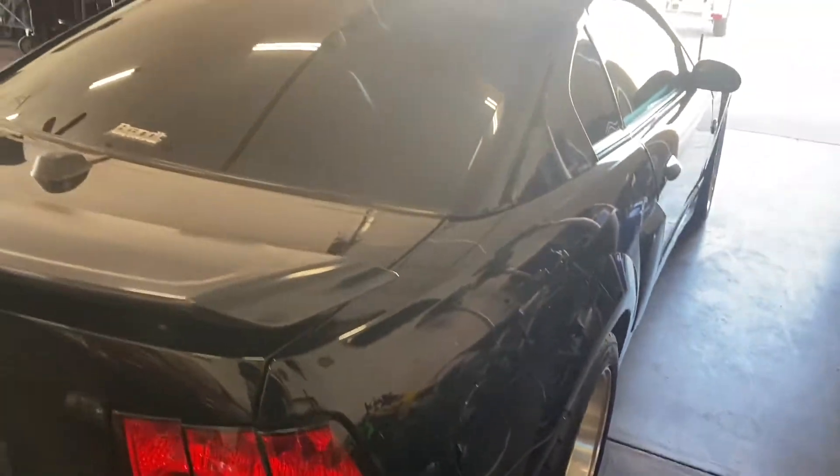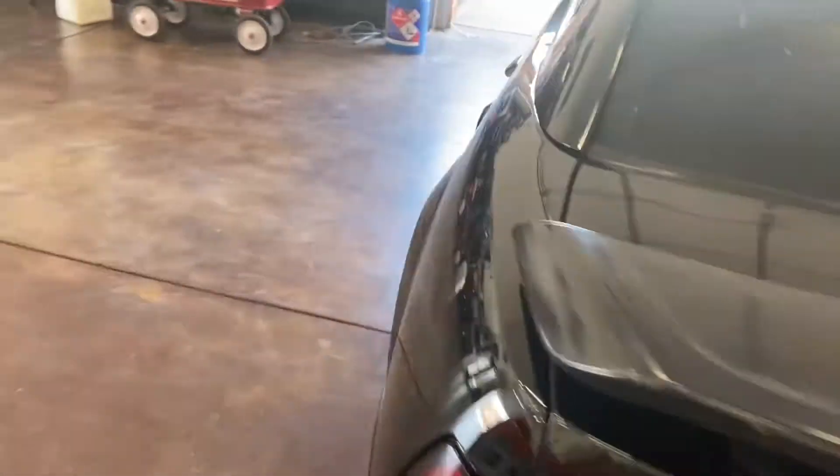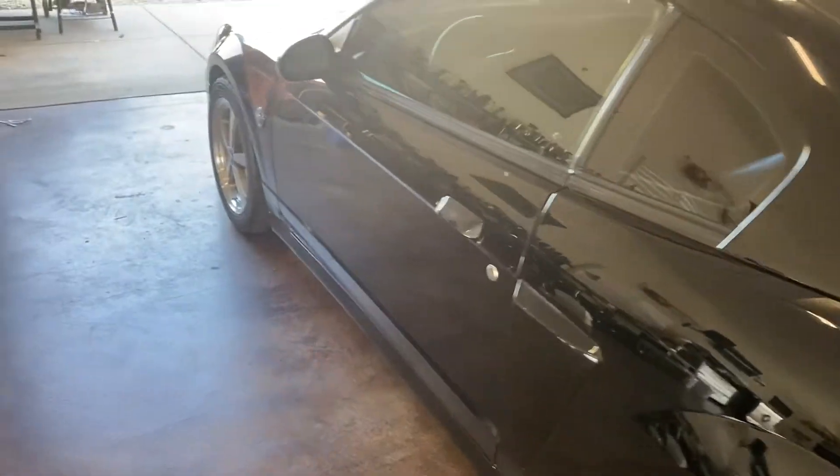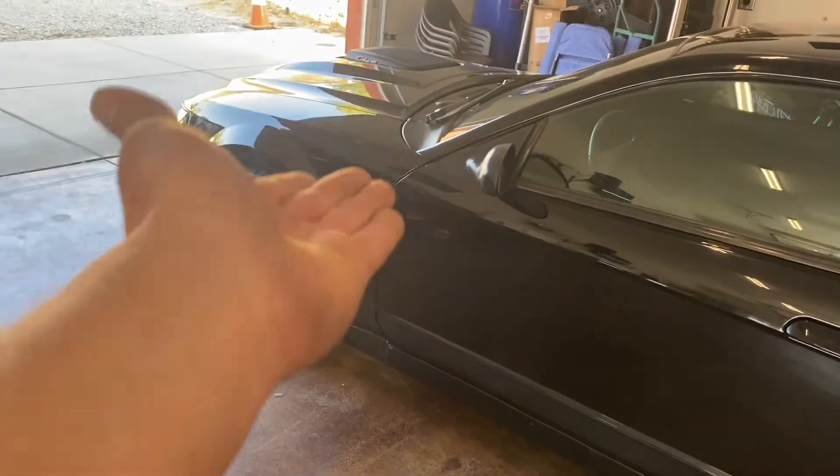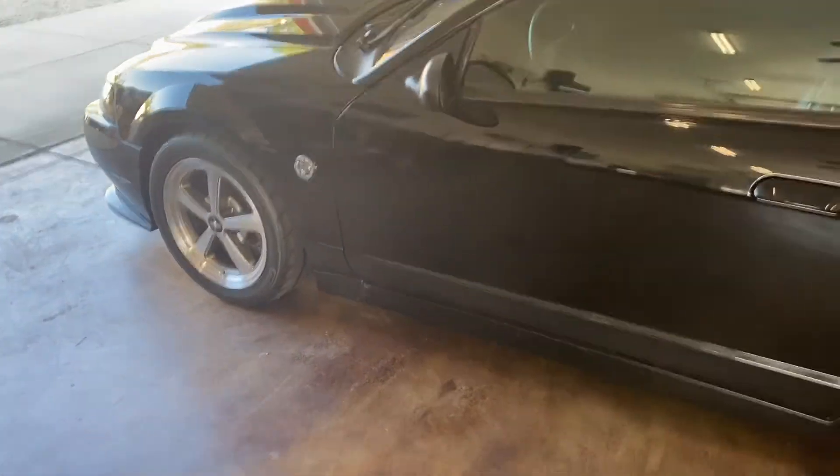The car then sat for almost a year because it took me a while to get the money together and put a program together to get a new engine in the car. Since I got the new engine in, I pretty much had to replace everything.